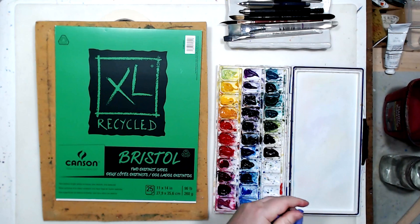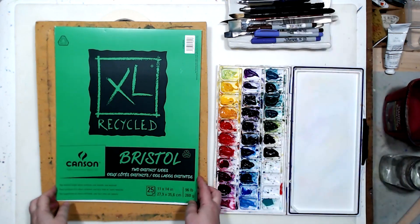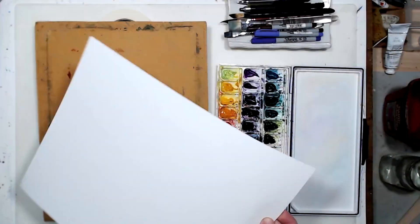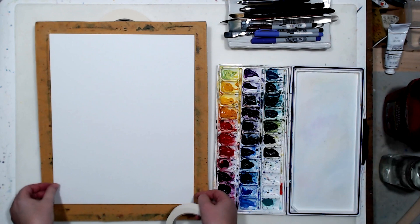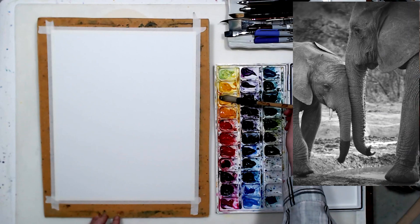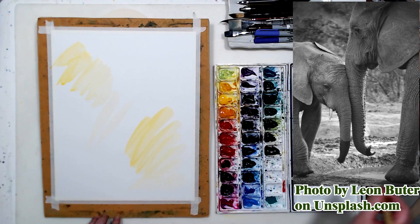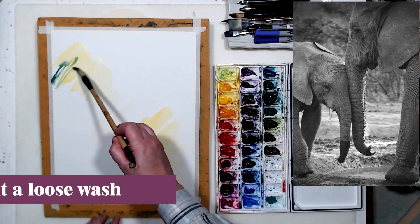I am going to paint on bristol, which is just thick white paper — it's not watercolor paper. The reason I choose bristol is because I plan on using thin markers and they don't go that well on watercolor paper because watercolor paper is very textured and bristol is smooth. Watercolors will look a little different on bristol — they will not be as bright as on watercolor paper, but we can actually use it to our advantage and have a more vintage, slightly faded look. My first step will be a very loose watercolor wash.